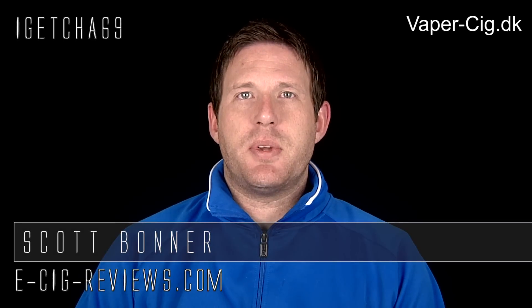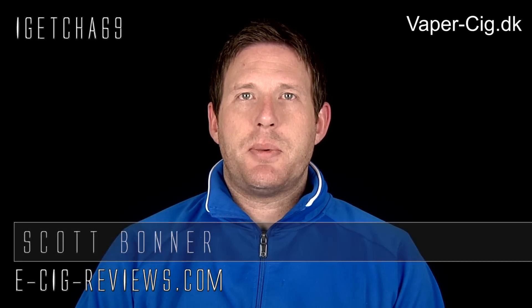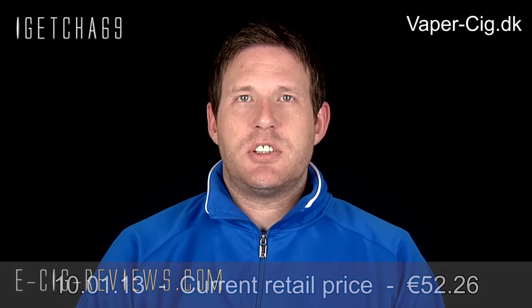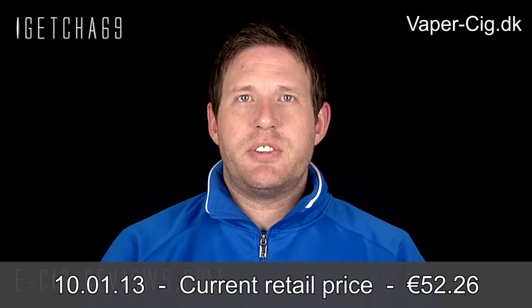Hello there, my name's Scott. Today I'm going to be doing a review on the Joyetech E-Roll, which I've received from www.vapor-sig.dk. Before I start, I must point out I did receive it free of charge for the purpose of conducting a review. My opinion of the product is my own, as always.